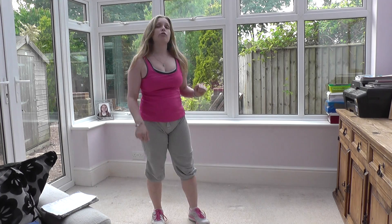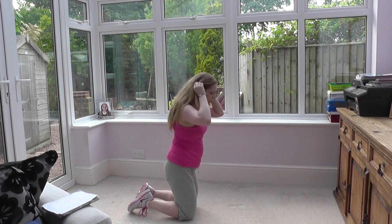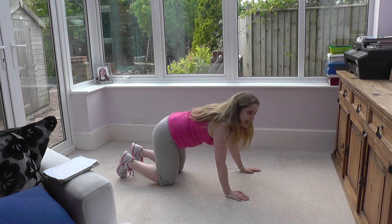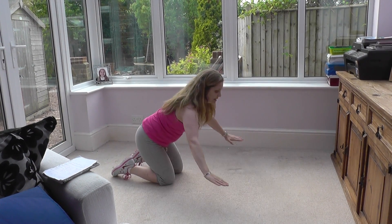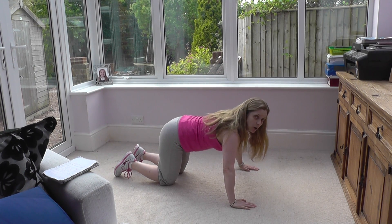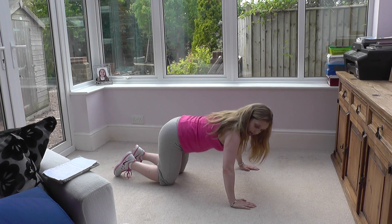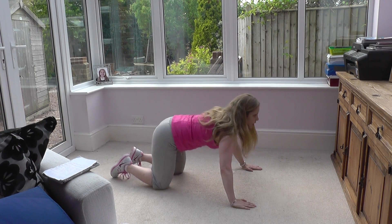Exercise number two — we're going to go down onto the floor and do a press-up. Ideally I'd like you to do a full press-up. Make sure your hands are nice and wide, the weight of your body is over your hands, and in the down position the elbows need to be directly above the wrist.